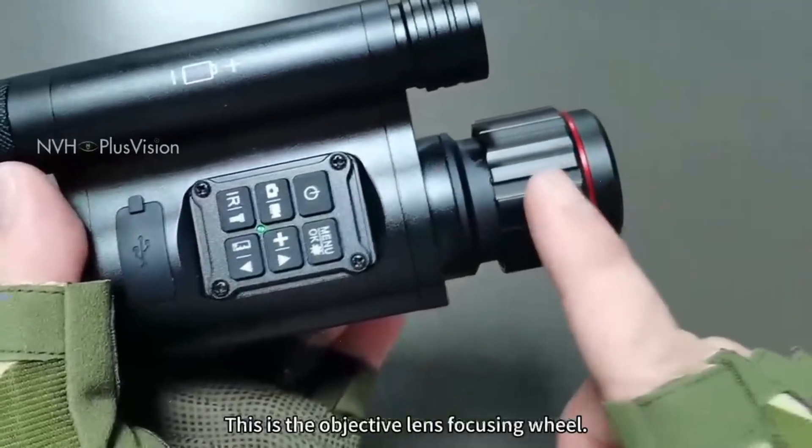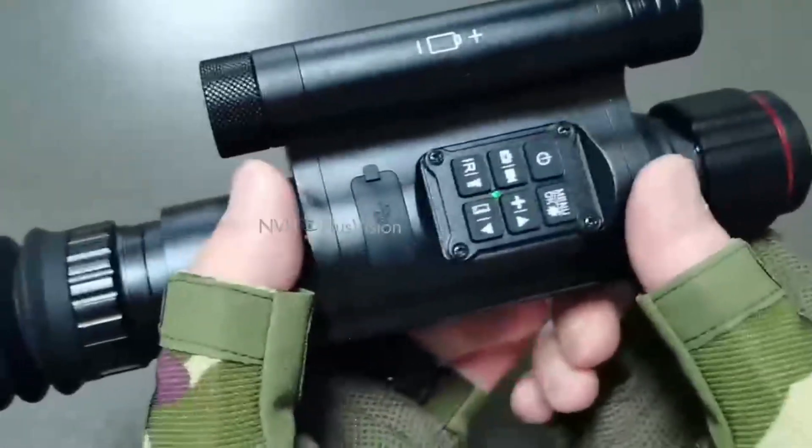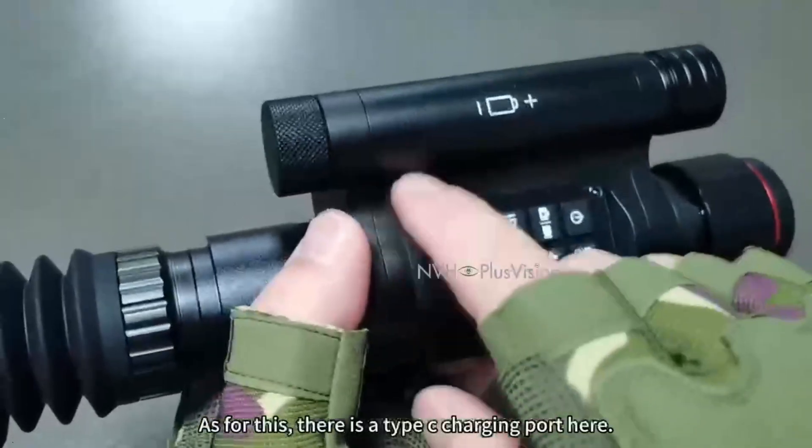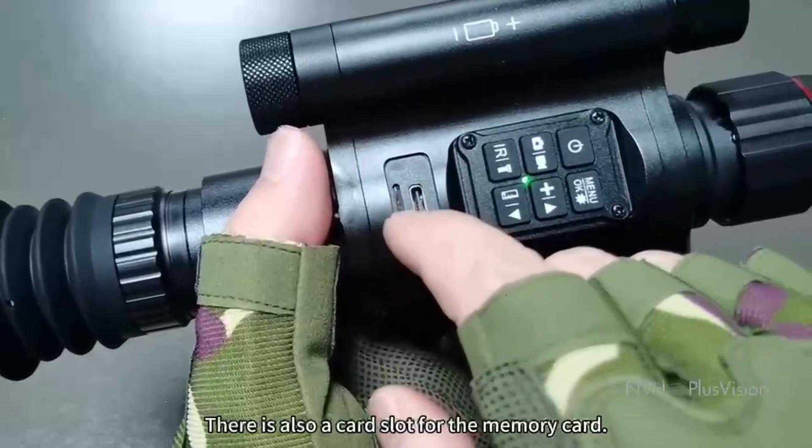This is the objective lens focusing wheel — at different distances, use it to adjust the clarity of the image. There is a Type-C charging port here, and also a card slot for the memory card.